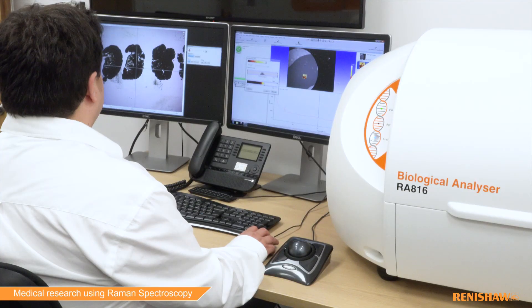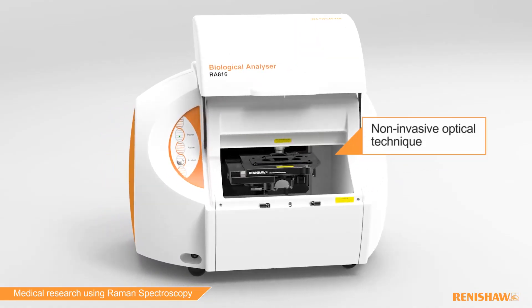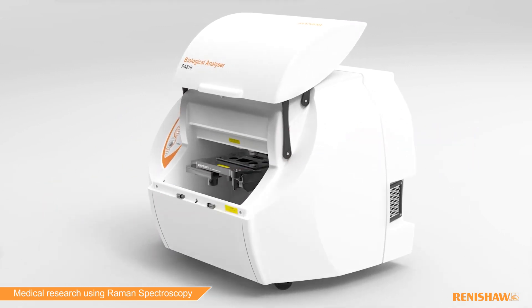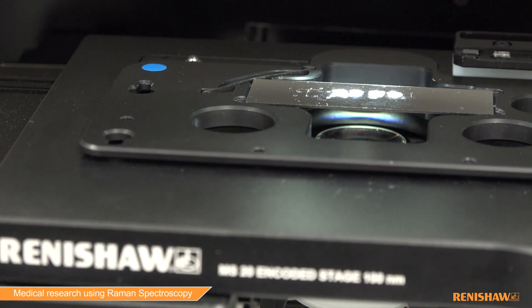Raman spectroscopy has many benefits to the study of biological materials. It is a non-invasive optical technique which can measure multiple molecular components in a sample at once. It generates high-resolution Raman images while retaining all spatial morphology of the sample, with no requirement for sample staining or labelling.